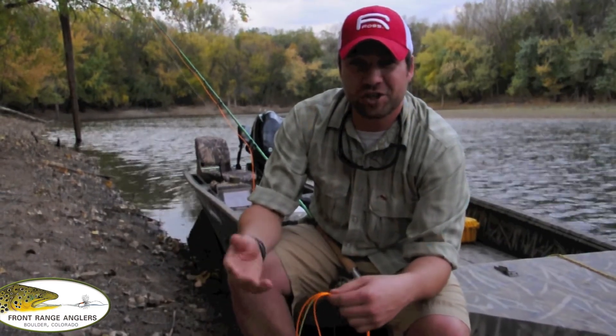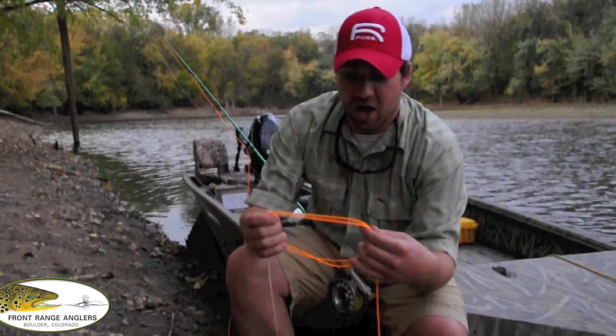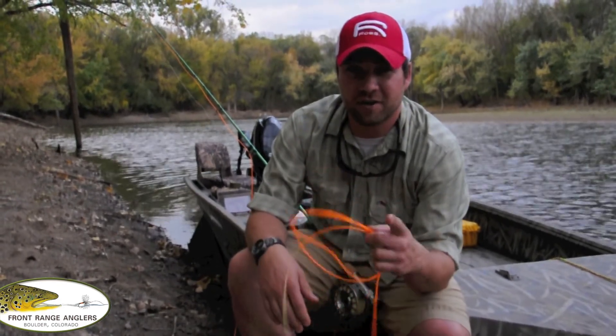So go to Front Range Anglers, check it out — you can order it online. Excellent fly line. Go give her a spin.